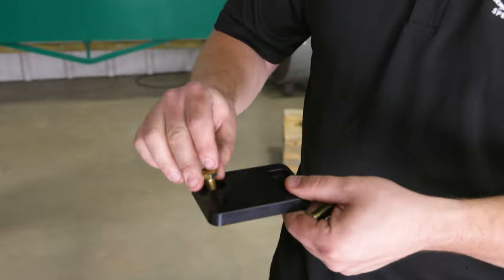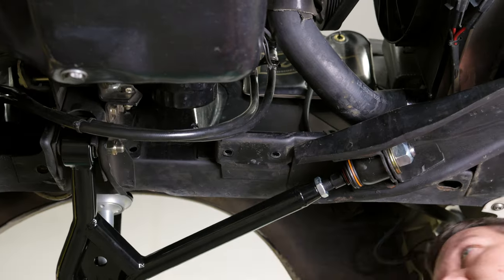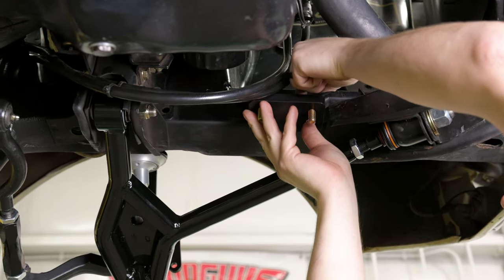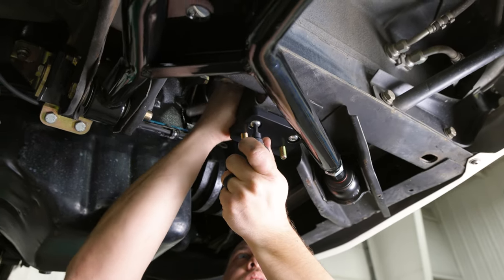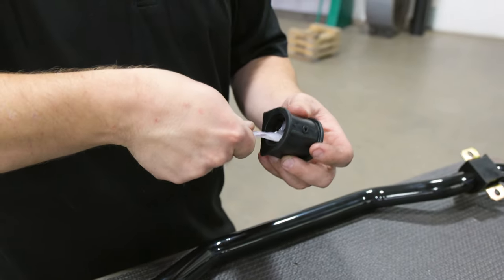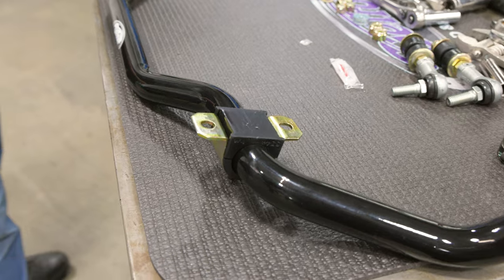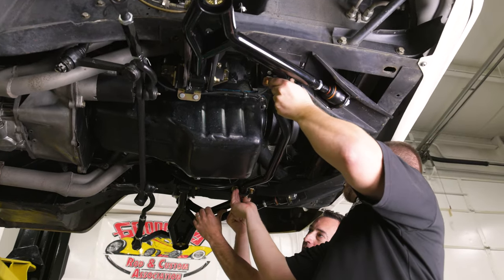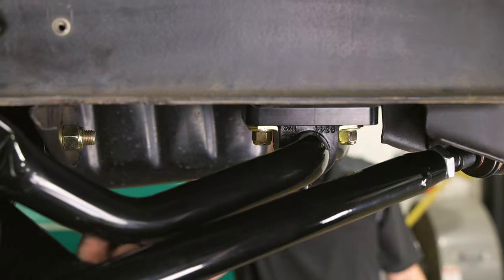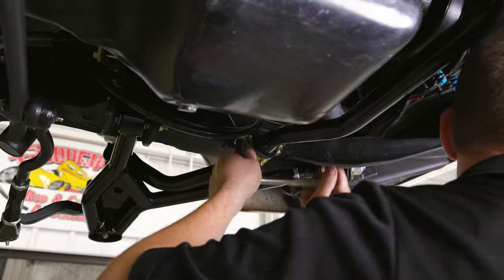Locate one of the sway bar chassis spacers and place two of the 3/8-16 1-inch long hex head bolts through the slots in the spacer. The hex head on the bolts will lock into the slots. Place the spacer with the bolts to the bottom side of the factory sway bar mount. Install the spacer assembly to the sway bar mount with the provided 3/8-16 by 1-inch long button head bolts, washers, and Nylock nuts. Torque the 3/8 hardware to 35 foot-pounds. Repeat this process for the other side of the vehicle. Install the urethane bushings on the sway bar using the provided super grease. Slide the sway bar bushing brackets over the bushings. Position the DSC sway bar to the vehicle. Place the sway bar bushing brackets over the 3/8-16 by 1-inch long hex head bolts that were installed in the spacers. Install the sway bar to the spacer bolts using the provided 3/8-16 Nylock nuts. Center the sway bar in the vehicle and tighten the bolts. Do not torque at this time.